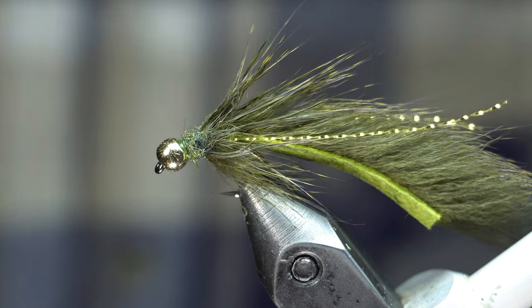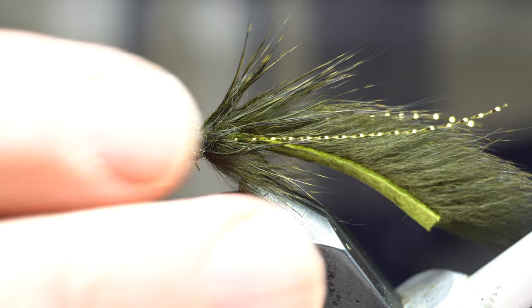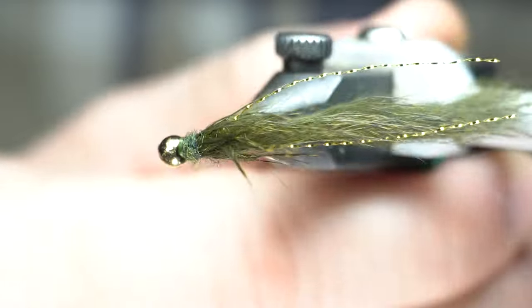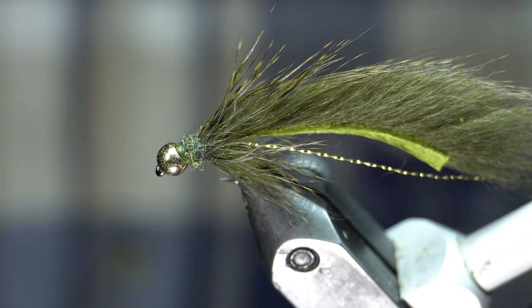You could tie it in black, white — actually I don't think pine squirrel comes in white — but brown, black, any of the colors pine squirrel comes in. You could tie this even larger with a rabbit leech. Pretty simple, little tie, pretty quick to tie, allows you to tie quite a few of them.